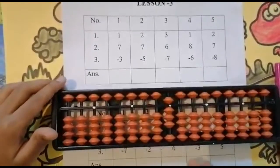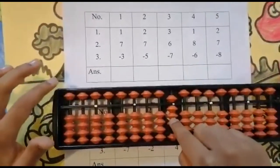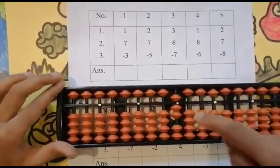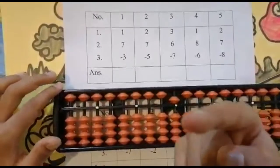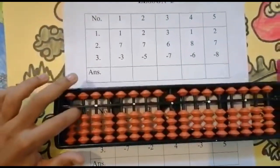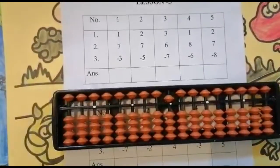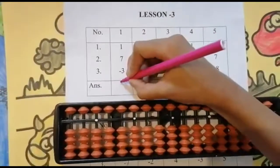Now the next number is minus three. Can I subtract three from eight? Look below — is it enough? Yes. So subtract three: one, two, three — use your four finger. Set zero and the answer is five.